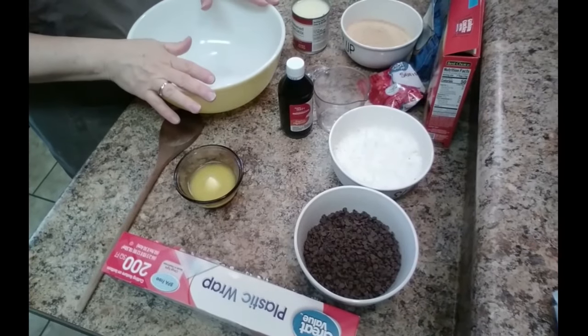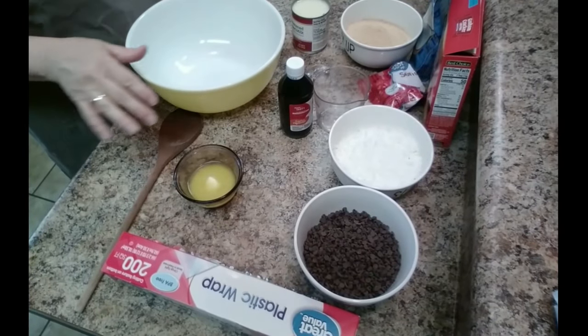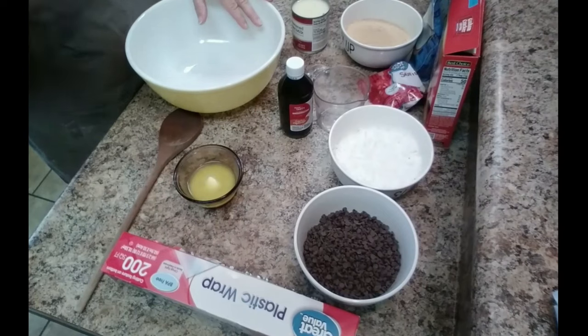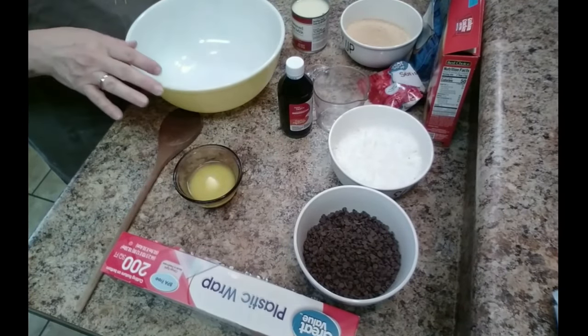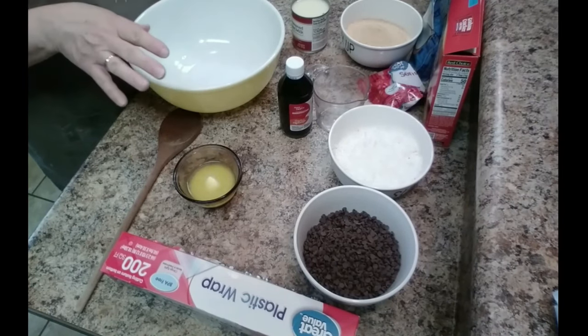Hi, welcome to my kitchen! Today we are going to make moose farts. I was surfing the internet for recipes and came across several different ways to make it, but this is the way I like to make it.